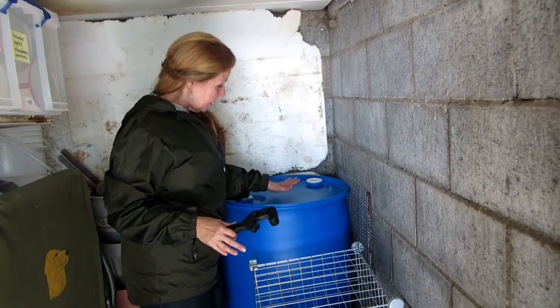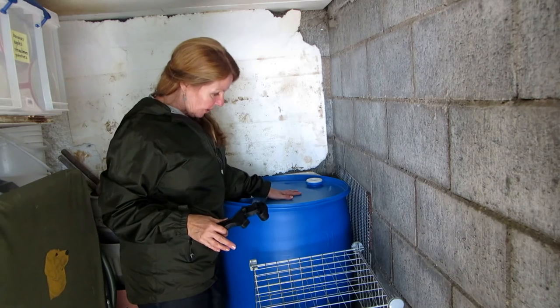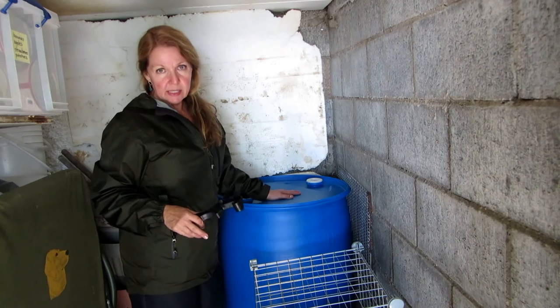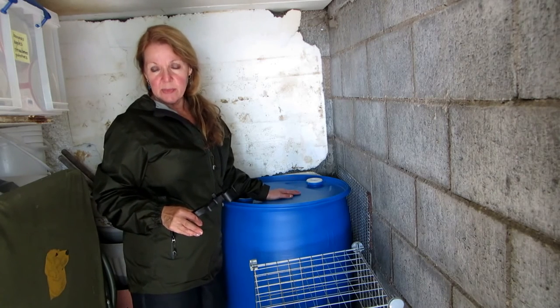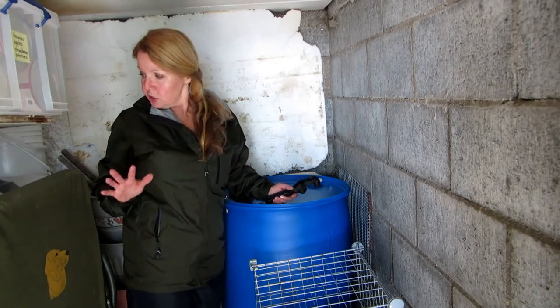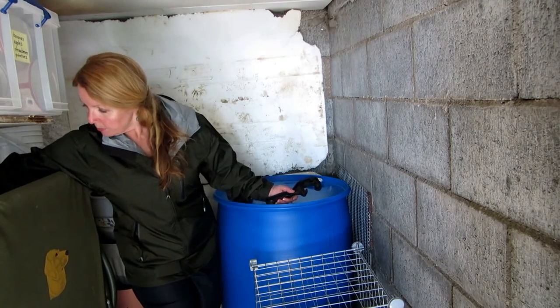I rearranged things enough that I could get my biggest barrel into my bunker, which gives me two 55-gallon barrels in my bunker along with some other bottles of water. Make sure that you have a bung wrench.